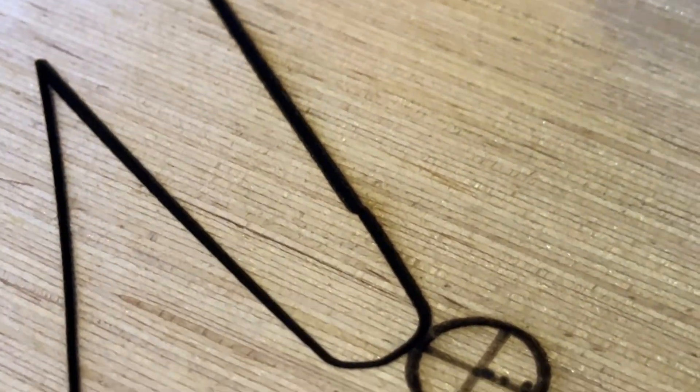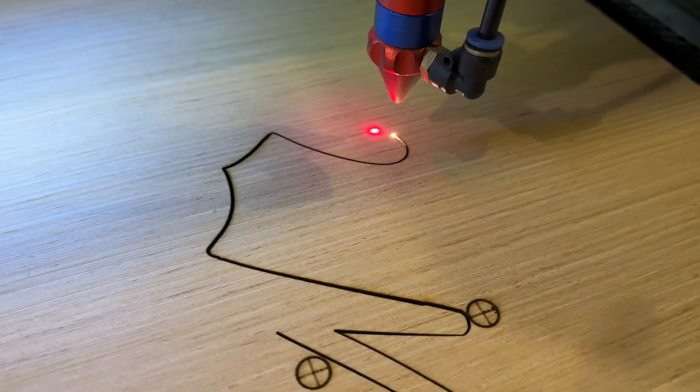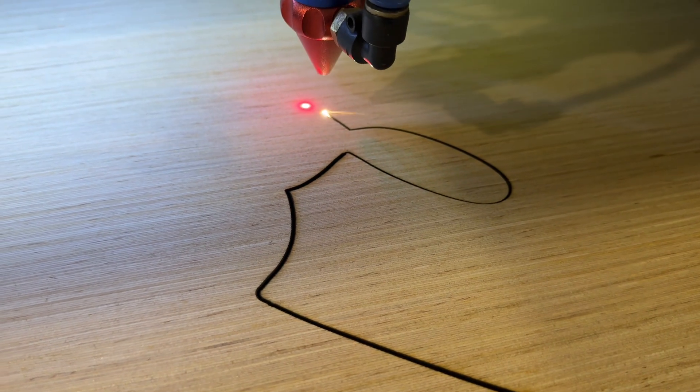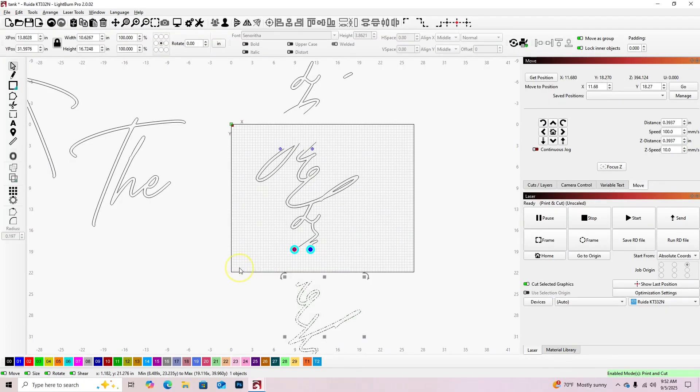Let's see if these lines line up. You can tell right there I'm probably about one decimal off. Also important to note — I forgot to adjust the focal length from my laser to the material, and you can feel it's cut a little bigger on one side than the other.